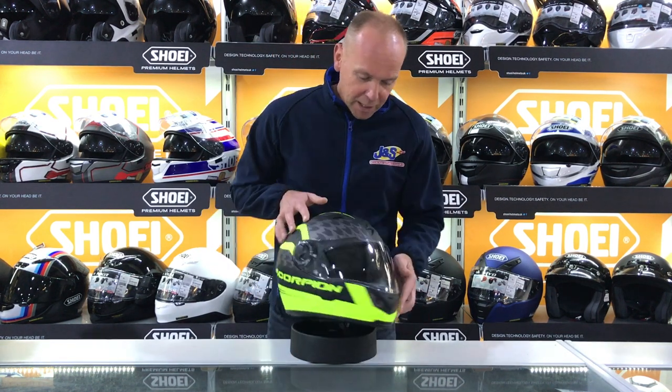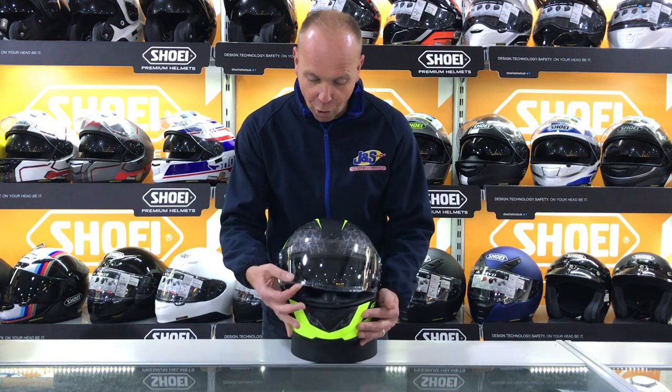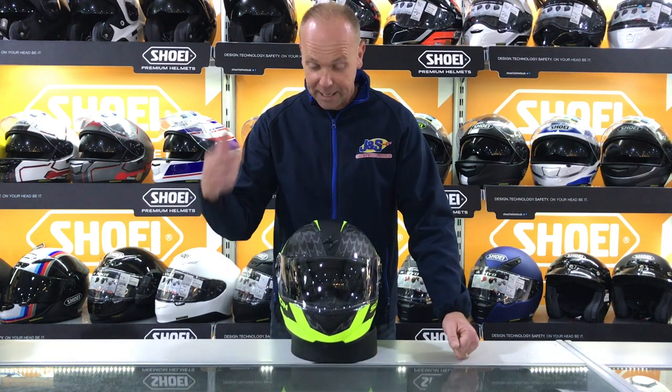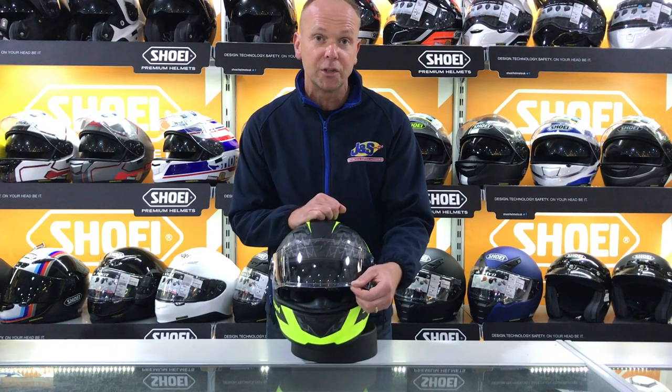It has a dual lifter on the visor, so you can lift the visor up via left or right hand, which I find pretty useful. At traffic lights, in first gear, you can take the hand off the throttle and lift it up from that side — normally the non-throttle side. I like that about this helmet.